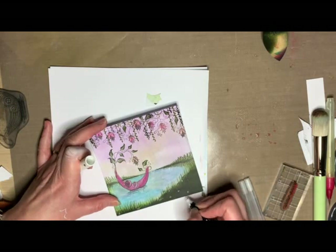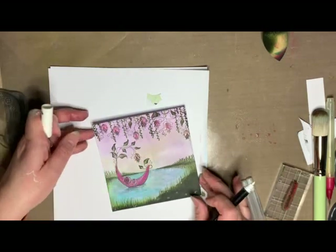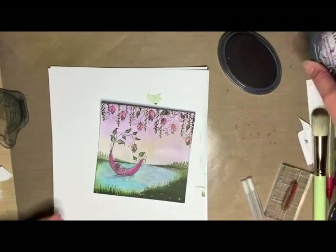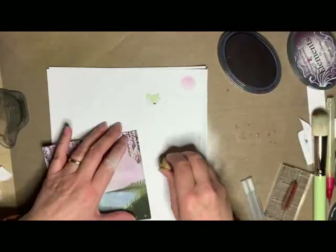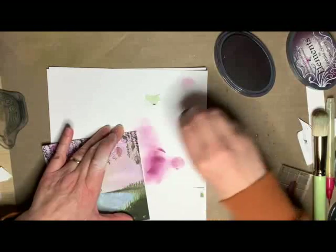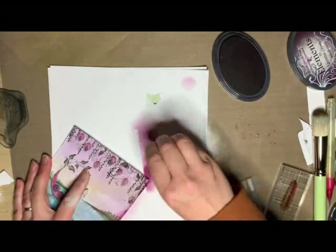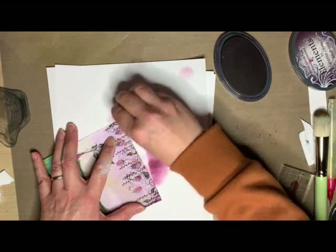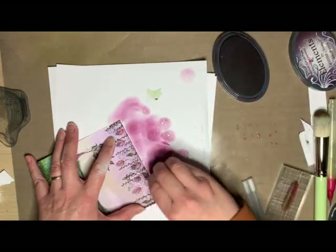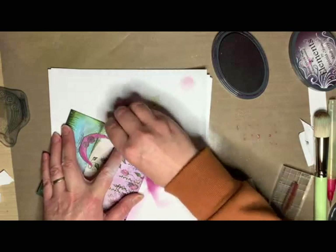I'm hoping you can't hear how windy it is today again — I was going to record this last week but it was so windy I didn't even fancy venturing out to the crafty cabin. I'm going back in now and adding a little bit of colour around the edge of my card. I should have done this straight off of the mat — you get a much smoother blend when it's off of the mat rather than from the paper.